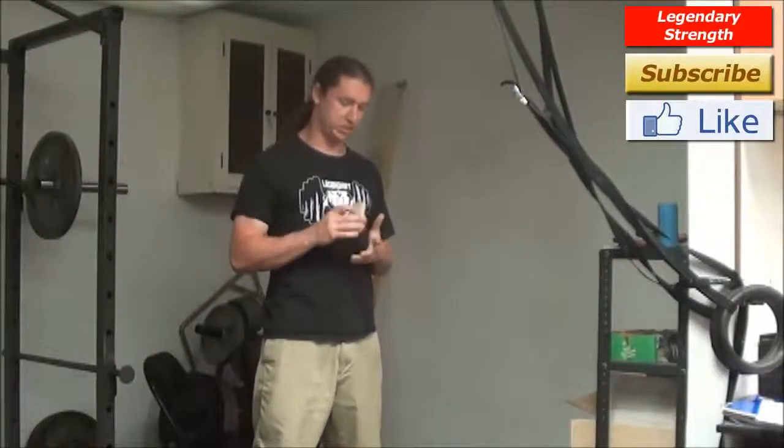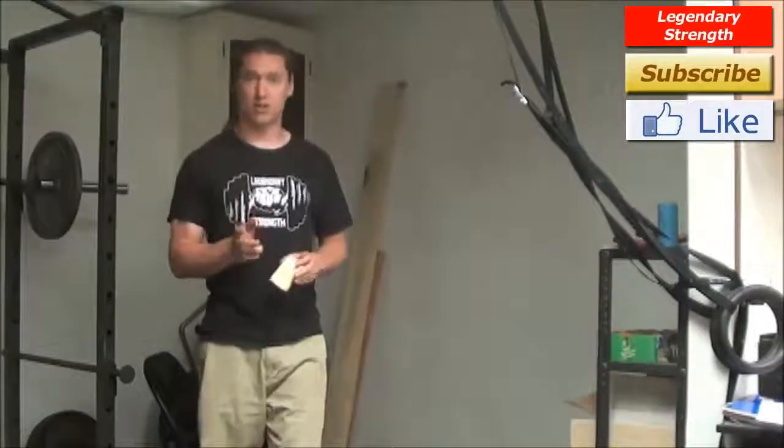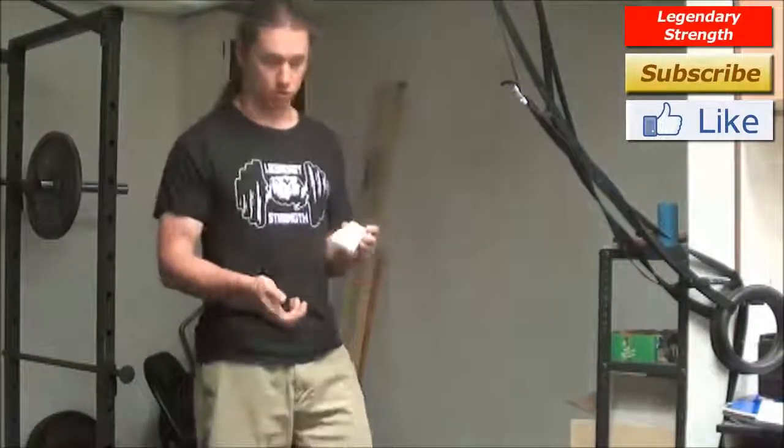Hey, I'm Logan Christopher from Legendary Strength, and in this video I want to talk about card tearing. I received a question on positioning your hands for card tearing. Well, first off, this is going to depend on what style you tear.